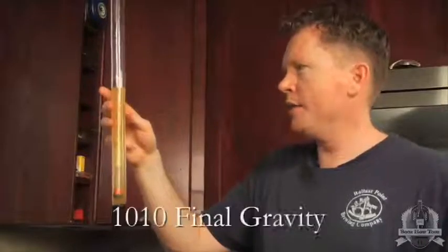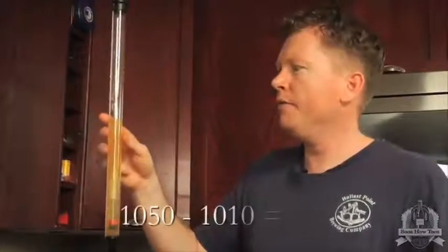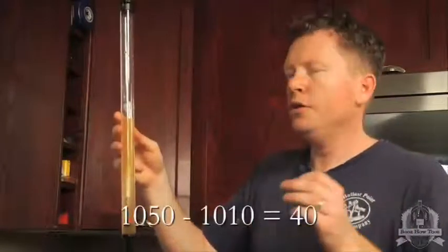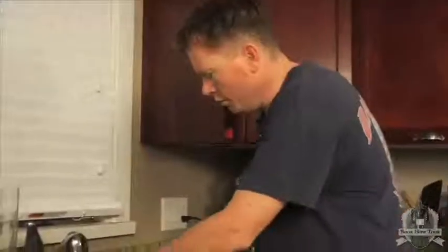So with a final gravity of 1.010, our original gravity started at 1.050. If you take 1.050 minus 1.010 you get 40 points difference, and from there you can do a quick ABV calculation.